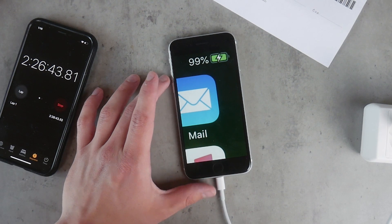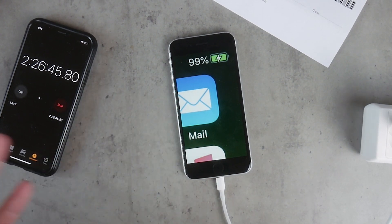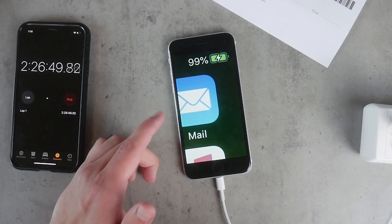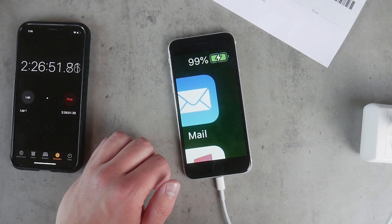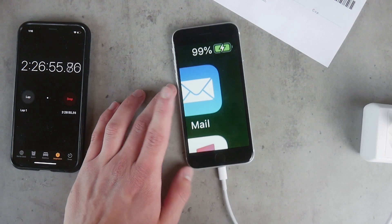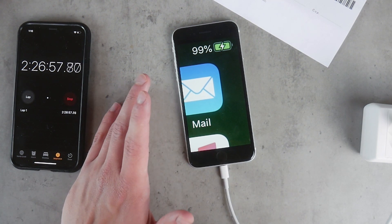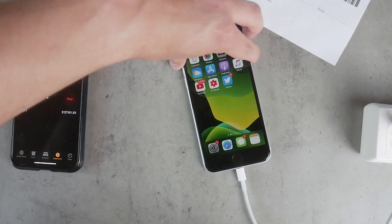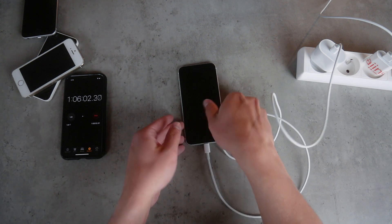And finally, the 100% mark. Right now the phone should be fully charged — as you can see, this is 99% battery using the 5W slow charger, and it took about 2 hours and 26 minutes. Not very impressive. We'll recap the results in just a minute.